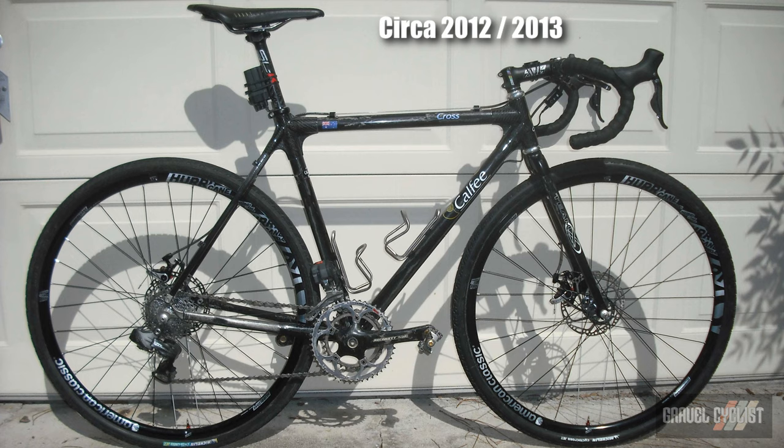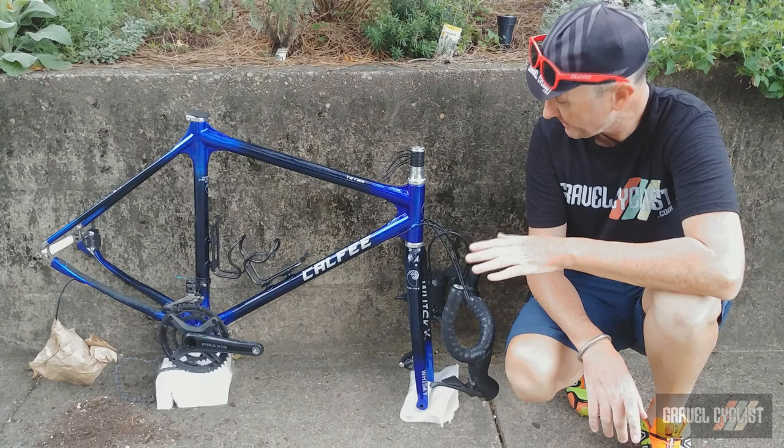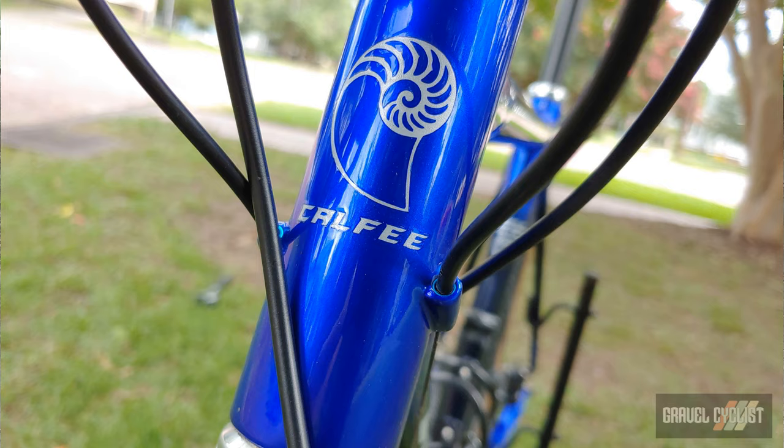This bike uses very traditional looking components. You have a traditional headset where the cups are pressed into the head tube — I haven't seen that for many years and I love how it looks. Very clean, very beautiful, and all the cables are routed externally, fitting in through the head tube. As expected for a 2020 bike, the brakes are flat mounted.